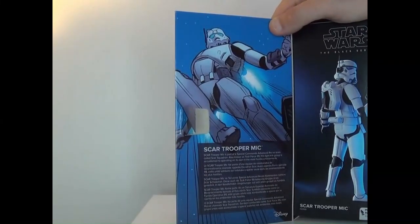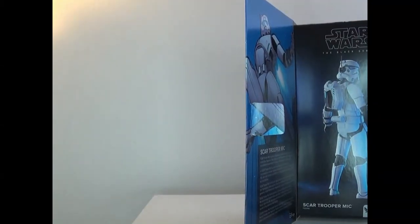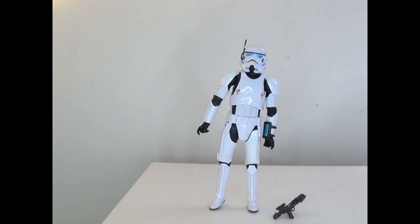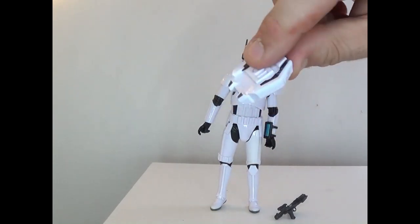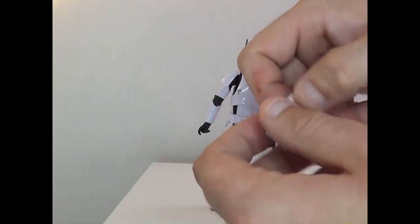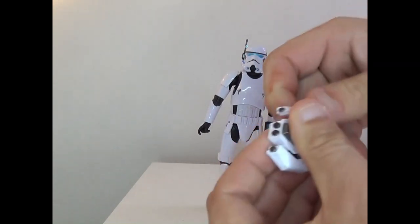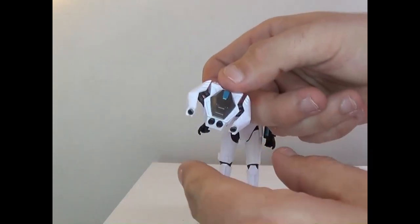This tight-knit group is accustomed to operating on its own in the most hostile environments. There's kind of a weird picture of them on the box. Let's go ahead and take him out. Here's Mick out of the box. First, accessories — he gets a jet pack. It's a cool little jet pack with details of the jet burners right there.